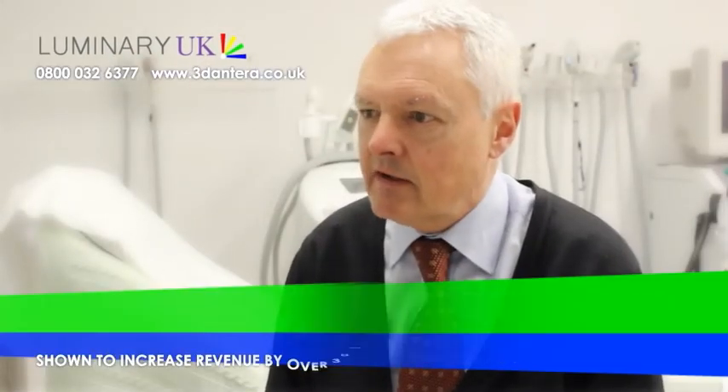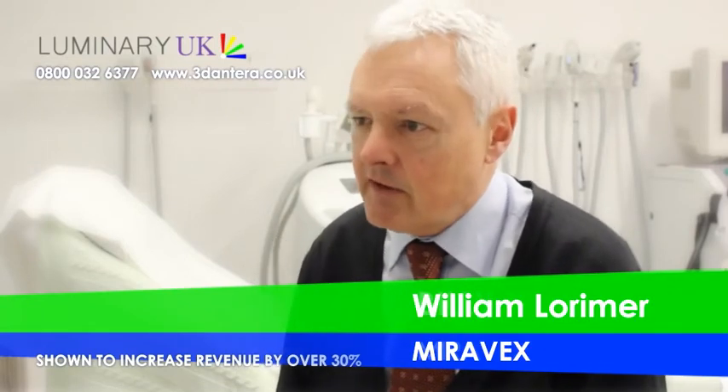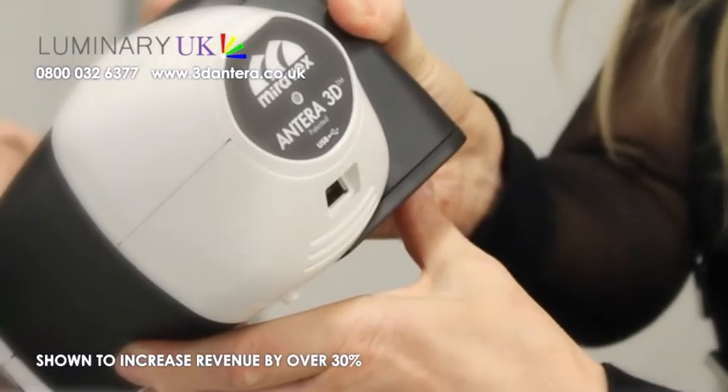My name is Billy Lorimer from Mirabax in Ireland. I'm very happy to be here today to talk to you a little bit more about the Onterra 3D Skin Analysis Scanner.